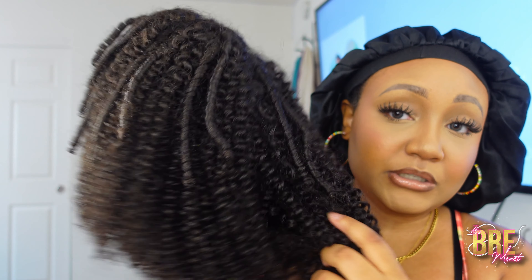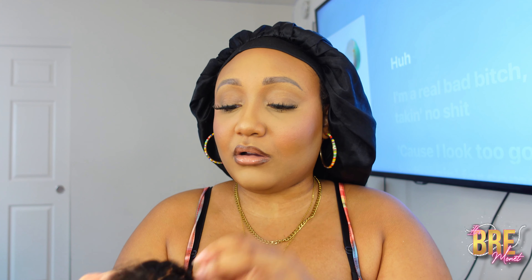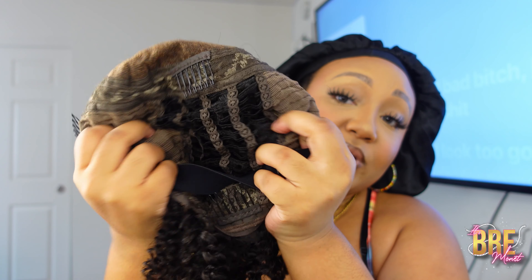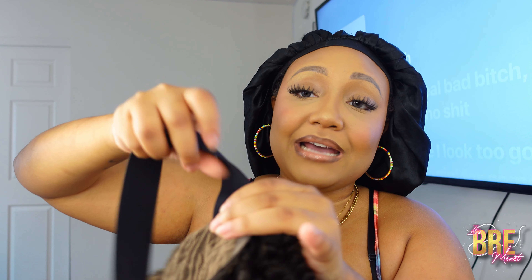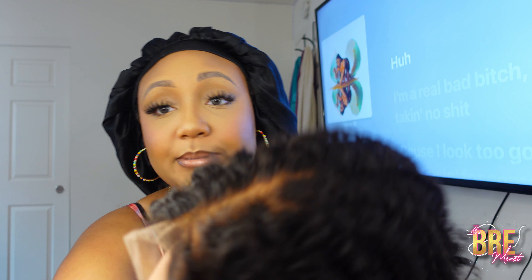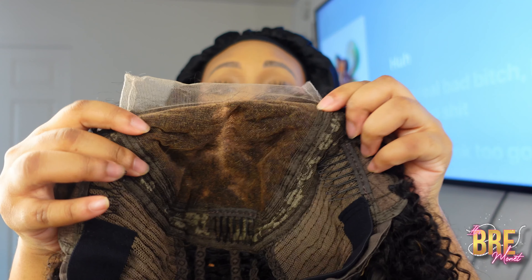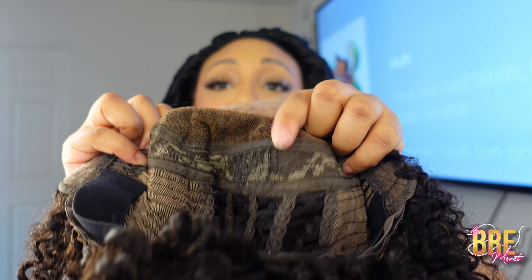So this is the Coily Curl wig and as you can see they already pre-coiled it. It looks really cute. This is what the inside looks like. I wish they would just pre-cut all the wigs — I think it makes it a lot easier. The hair feels really soft. You have the breathable cap, the three combs, and I wish they would bring back the detachable band. A lot of people wish the detachable bands were back. It's pre-bleached and they did already pre-pluck it.